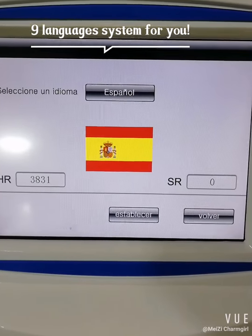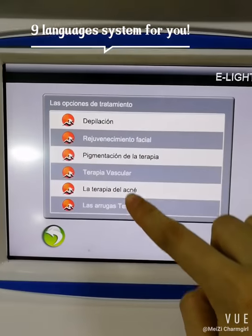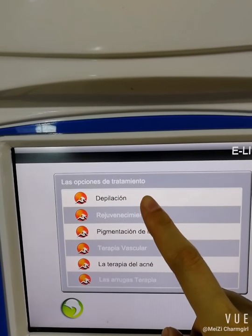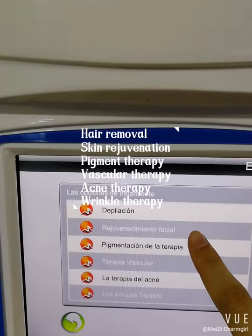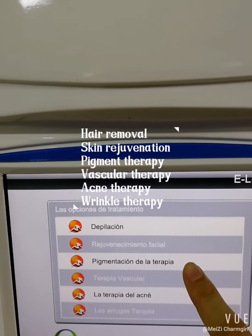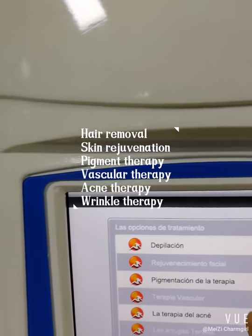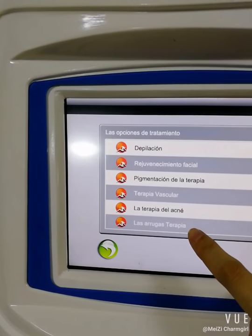When you have made your selection, click here to confirm. The first mode is Hair Removal, the second is Skin Rejuvenation, the third is Pigment Treatment, the fourth is Vascular Treatment, then Acne Treatment, and Wrinkle Treatment.